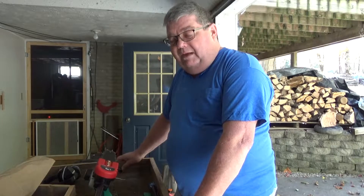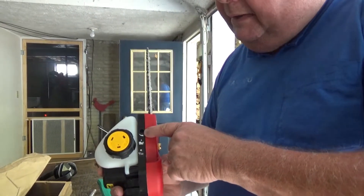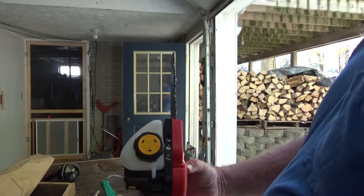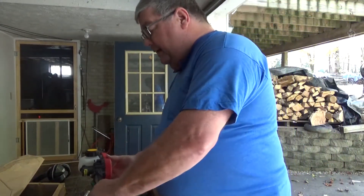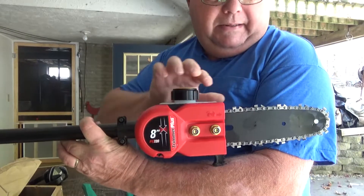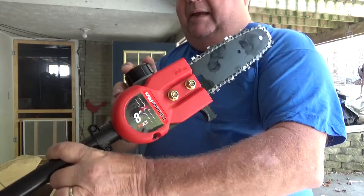This is Papa D — just a little reminder, subscribe if you like this and hit that like button. Thank you so much for your time. Reading through this online, it has a place to increase your oil — you turn it counterclockwise to open it up. There's a 3/32-inch Allen screw. It says it's an 8-inch blade, meaning we can cut branches up to 8 inches in diameter.